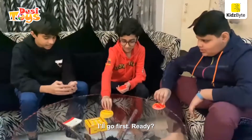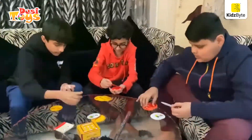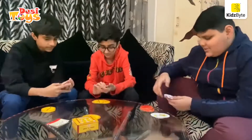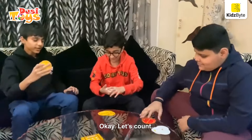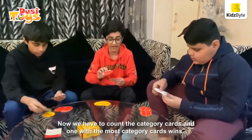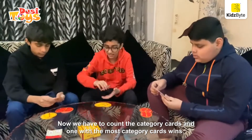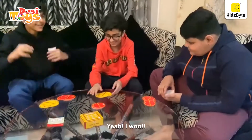Ready? Yo! Ring! I think I have the most cards. Okay, let's count. Now we have to count the category cards and the one with the most category cards wins. Who is going to be me? Yay! I won!